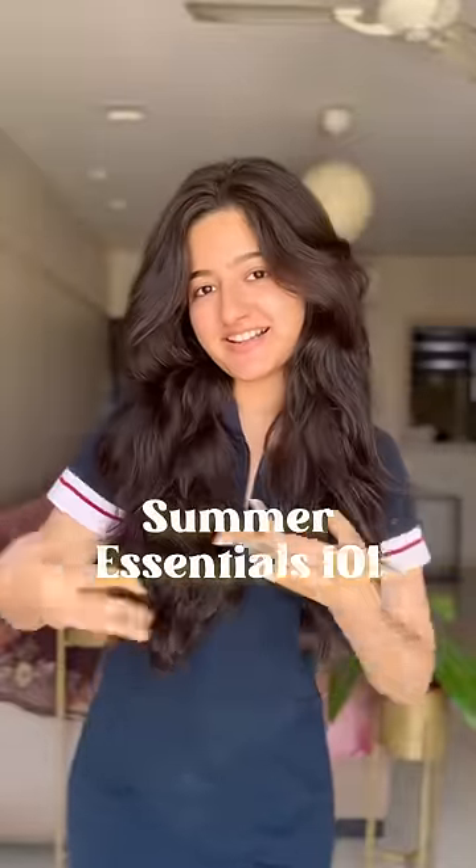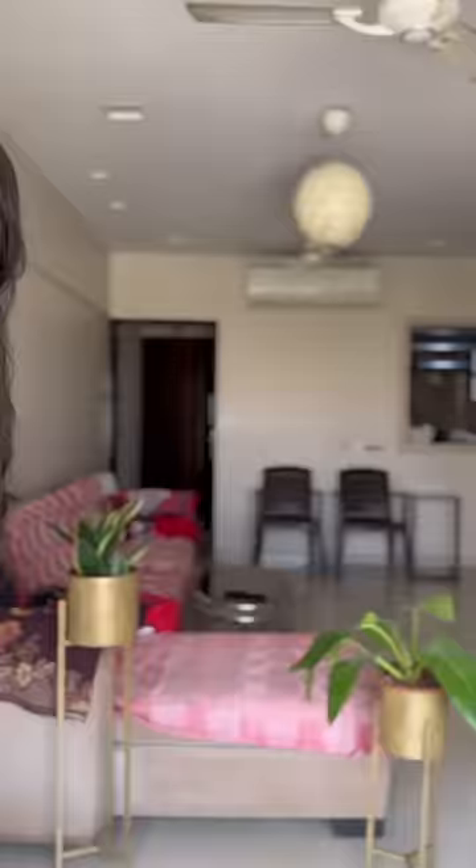Summer Essentials 101 — I'll be showing you one piece that's essential for your wardrobe and styling it in two different ways: modest and extra. And today's pick has to be a cotton t-shirt.